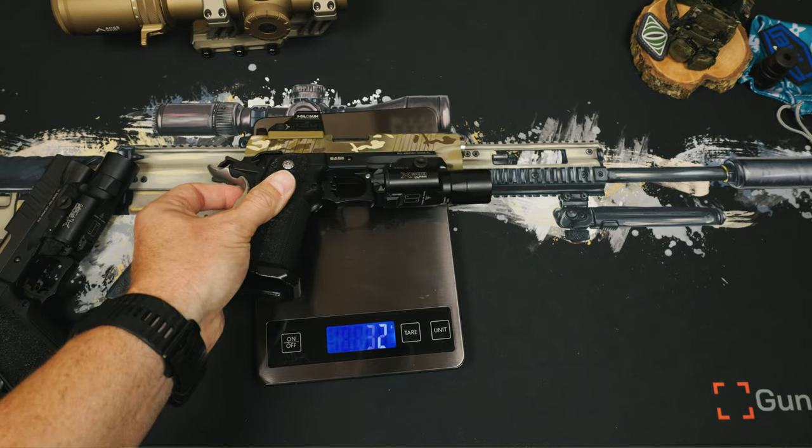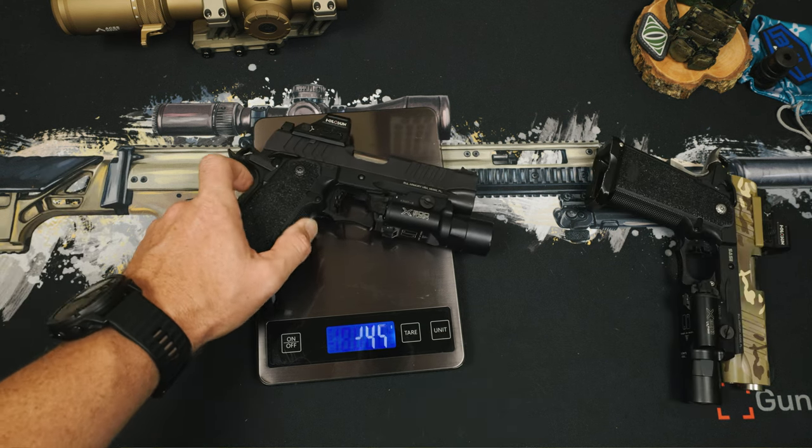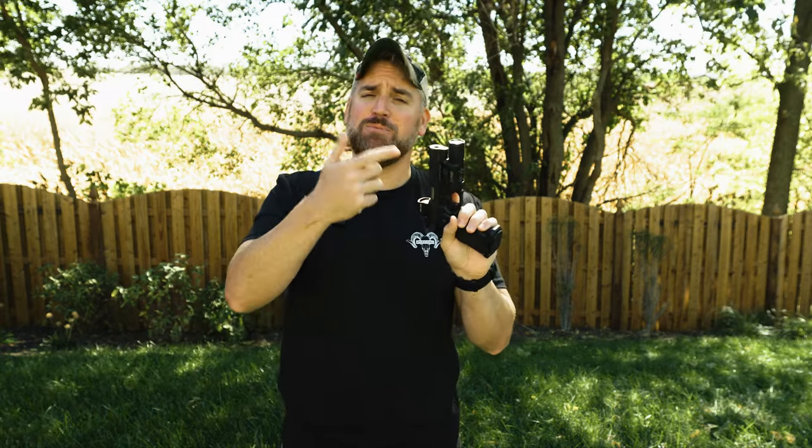Testing weight, we see some small differences with different lights and optics. Last year's model comes in at 947 grams, or about two pounds one ounce. The new 2024 EDC comes in at 919 grams, or roughly two pounds. That's naked weight without a magazine. It's interesting that the 2024 shaves off a little bit of weight — which makes sense since the barrel is now flush, removing some material. Now let's hit the range and see how they do fired side by side.